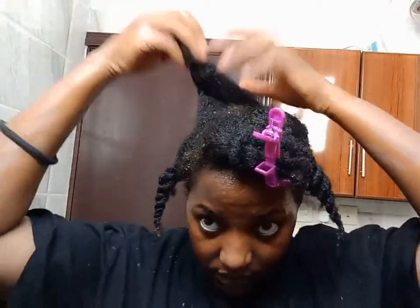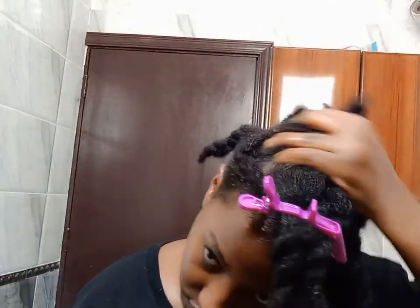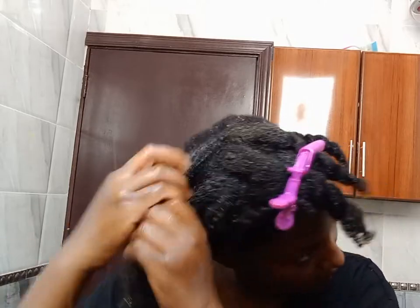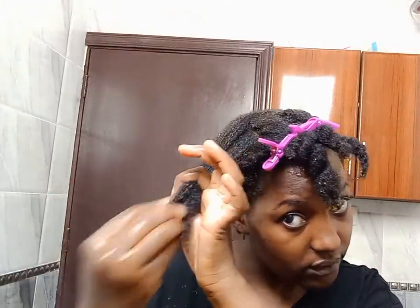I made sure I massaged the carrot juice in and massaged my scalp really well, running my fingers through my hair to make sure that each strand gets the carrot treatment. After applying the treatment, I covered my hair with a plastic bag to trap in the heat, then let that sit for 45 minutes before rinsing.